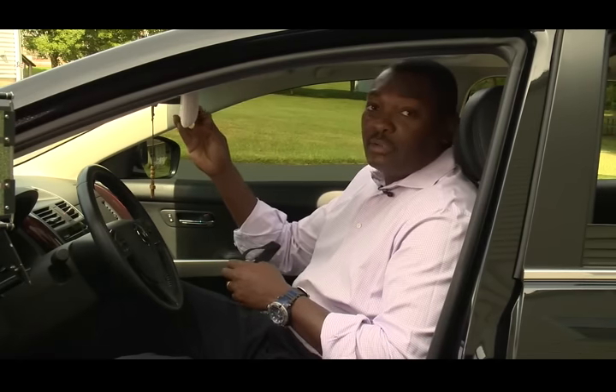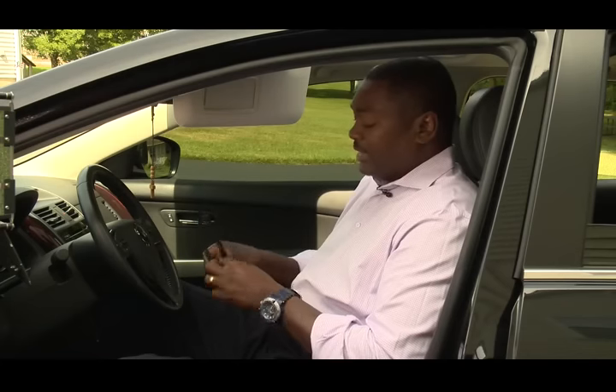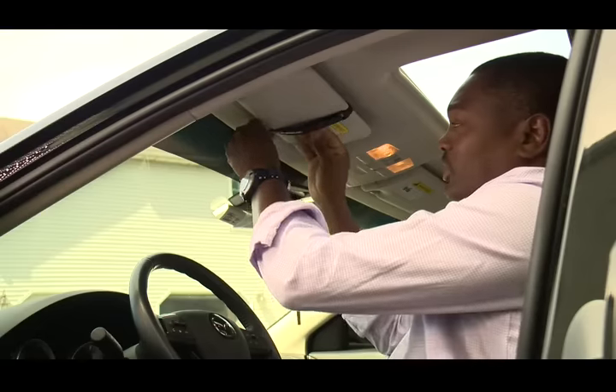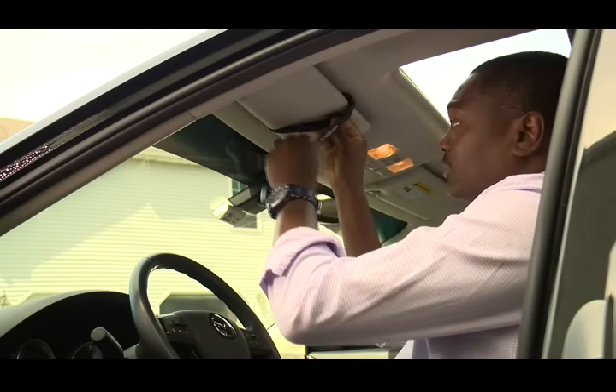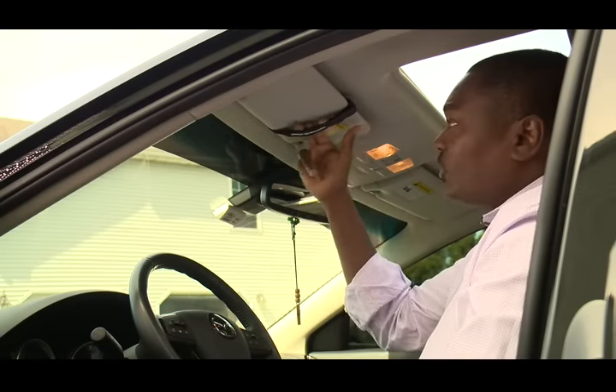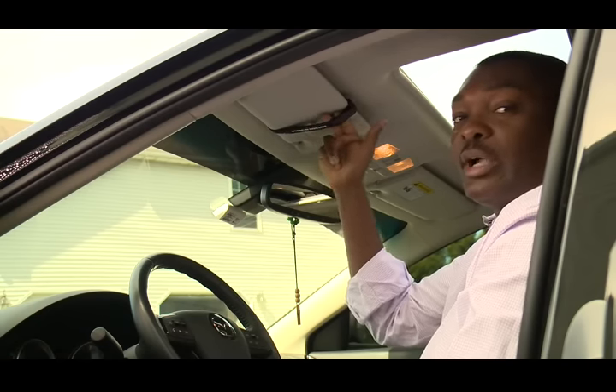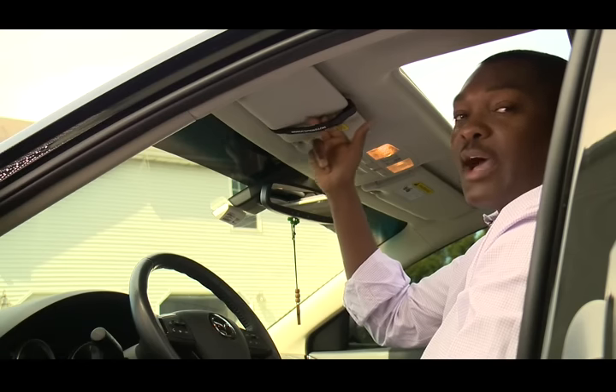This Velcro strap becomes very important. The Velcro strap is what we use to help secure the Hudson ID Visor on your actual car's auto visor. So what we want to do first, let's pull down the visor. If your car has a clip, let's unclip that visor and take the strap apart with the Velcro side showing. Secure your visor in place, making sure there is enough give — put two fingers in there so that you can place your Hudson ID Visor on the opposite side.